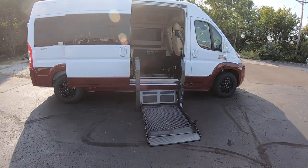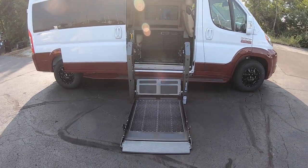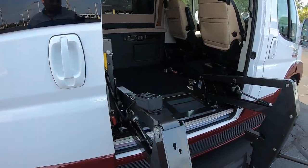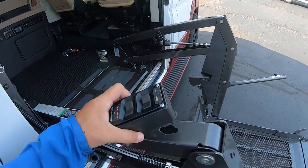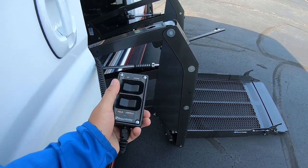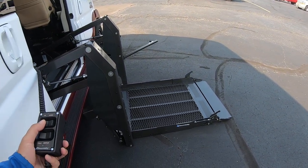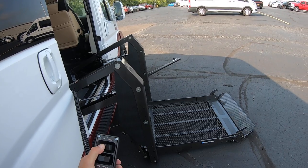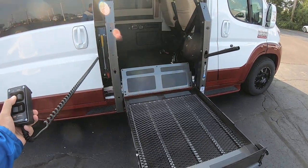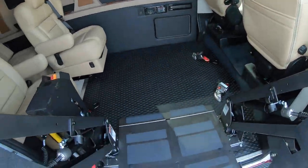We've got a BraunAbility Century Series Dual Post Lift. It has a 750-pound weight capacity. You have your handheld remote with simple controls — up, down, fold and unfold. After you load up on the ramp, hit the up button and it quickly lifts on up.